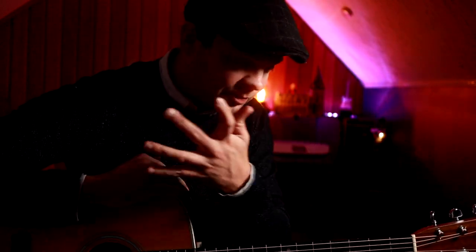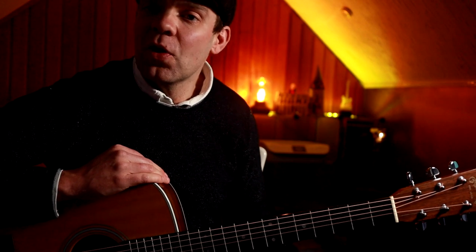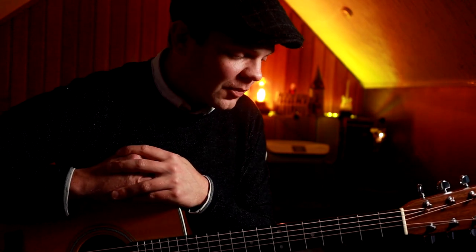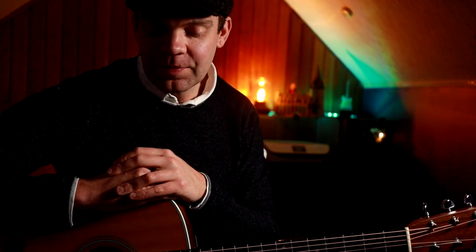If you enjoyed this video, give it a thumbs up. I know it's not exactly the version that Ren played, but that's what I do — I like to take things and turn them into my own style of playing. It's not perfect yet, but it's getting there. Remember to comment and let me know if you want the next part, and I'll be sure to do that for you ASAP. Take it easy and I'll see you soon.